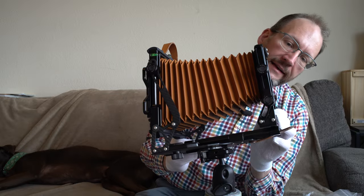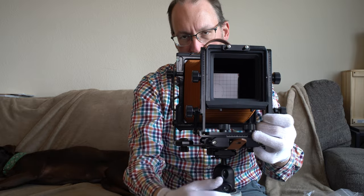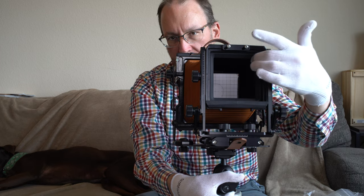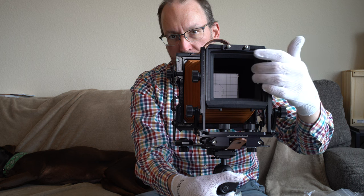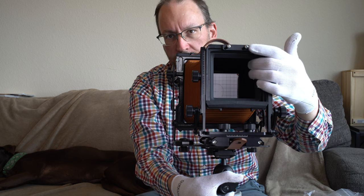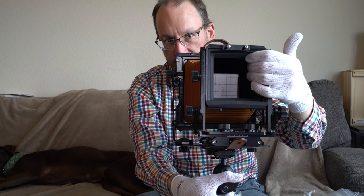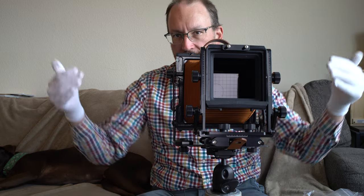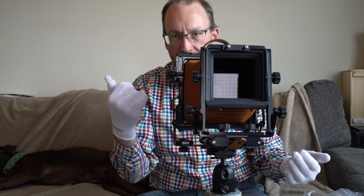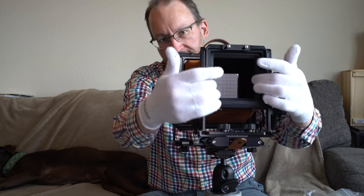Another nice feature added since the Proxima: around the lens board mount area there's a ridged section to help prevent light leaks. On my Proxima I had to paint the inside black and get a custom foam piece laser-cut to go inside to do the same thing. I was having issues with light getting around the lens boards and into the bellows, causing flare, washout, and bellows flare.